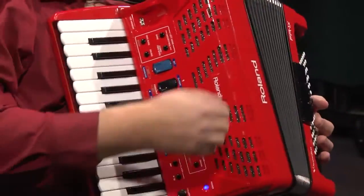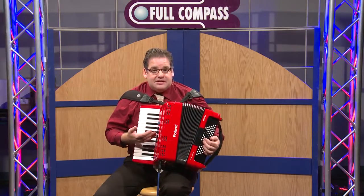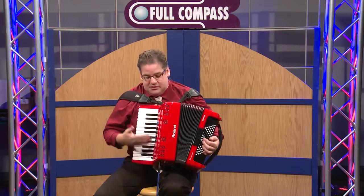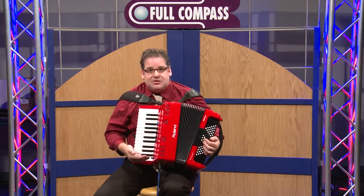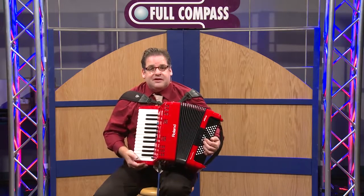With the FR-1X V-Accordion, we have many different modeled accordions that allow us to play Italian music, Cajun music, Zydeco music, French music, Tex-Mex — we have a whole world at your fingertips.